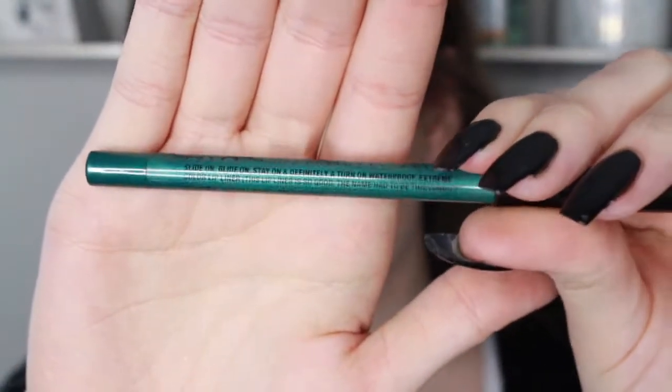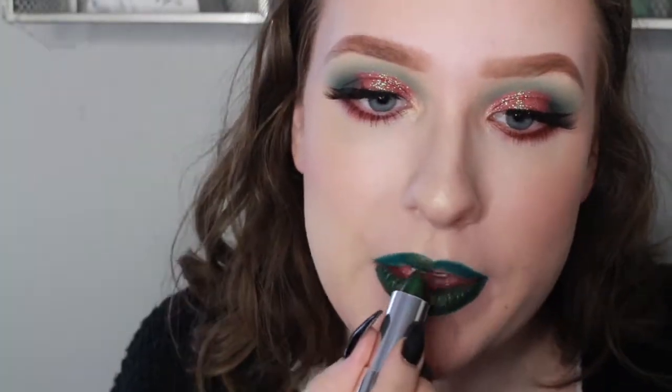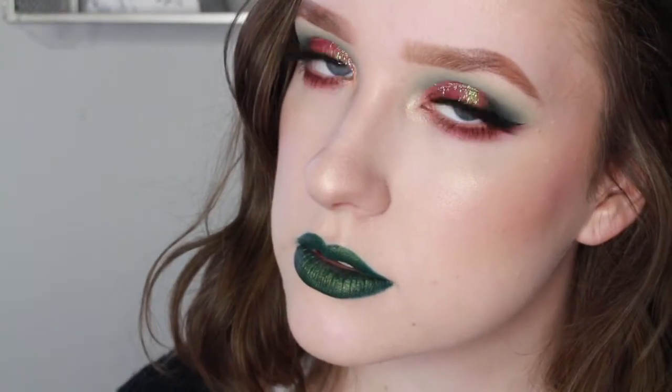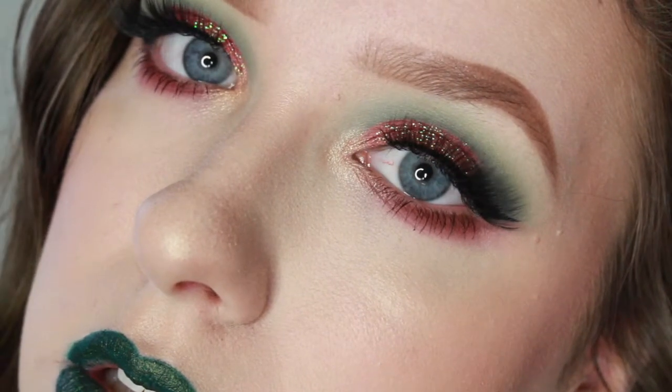Now I'm taking NYX's Slide On Glide On Lip Liner in the shade Revolution and I am lining my lips and filling them in. Then I'm filling in with Maybelline's Matte Metallic Lipstick in shade number 986 — it is the green one — and just applying this all over the lips. And that is the finished look! If you guys enjoyed it, go ahead and give it a thumbs up and subscribe. Have a happy holiday and I will see you guys in my next one — bye!